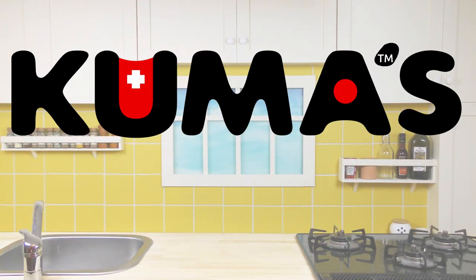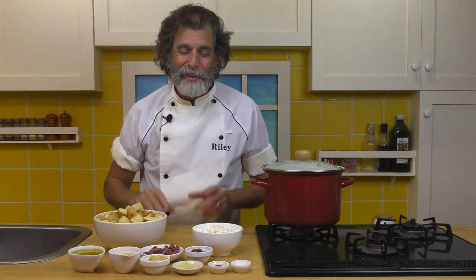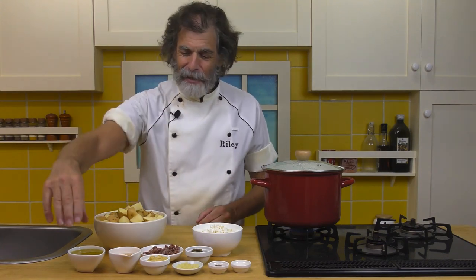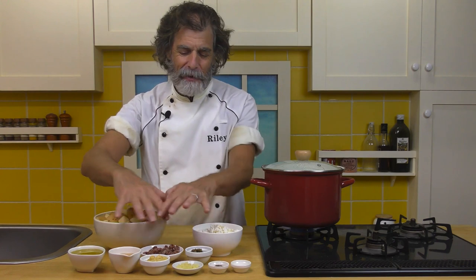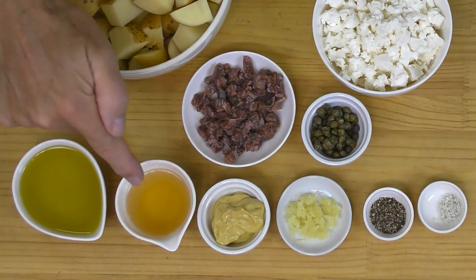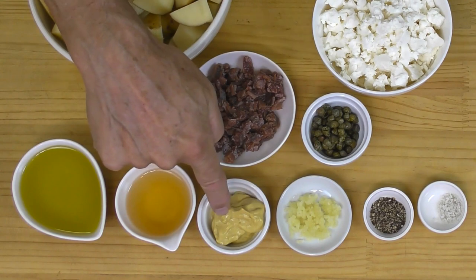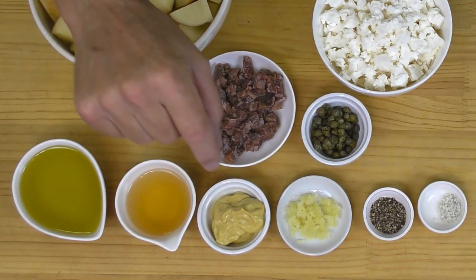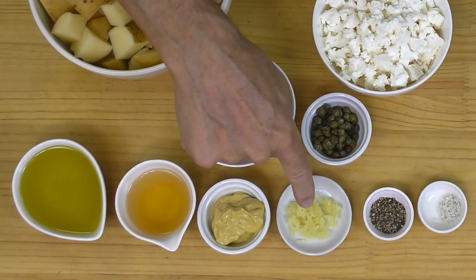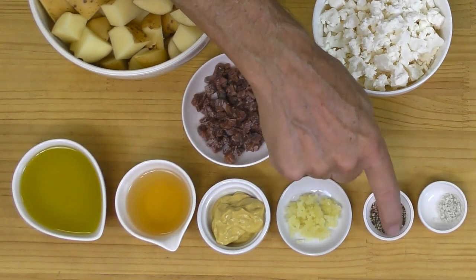Let's go in the kitchen and make this right now. Here are our ingredients for the potato salad — across the front, all the dressing ingredients, and the salad itself in the back. For the dressing ingredients: a third of a cup of olive oil, three tablespoons of vinegar, two tablespoons of Dijon mustard — that's Dijon mustard, not Dijonaise, straight mustard — three cloves of garlic crushed, one teaspoon of pepper, and a half teaspoon of salt.